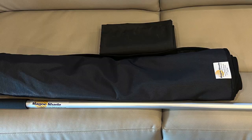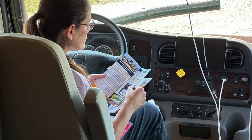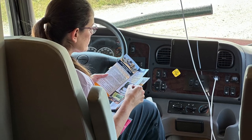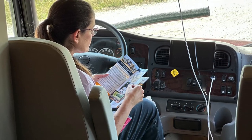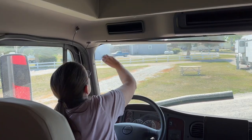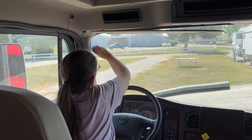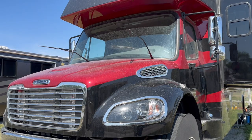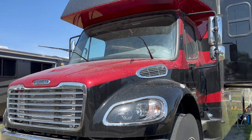Between the two of us, Rota is definitely the smart one — she's good at reading directions and keeping us on the right track. Here she is checking how to do this before we get started to make sure we have success. The first thing you do is clean the inside of the windows really well where the magnets are going to go.